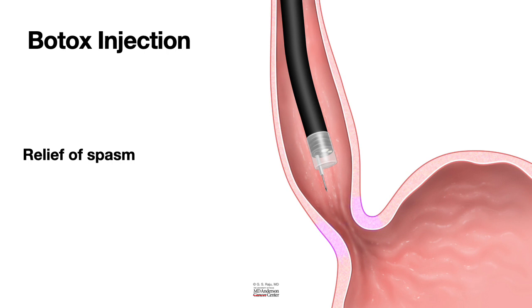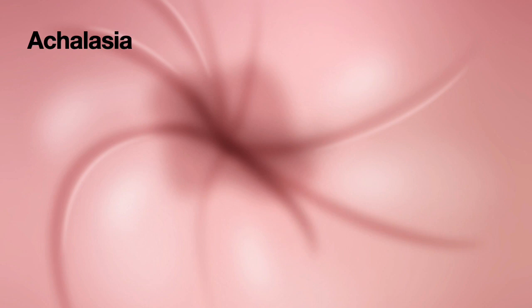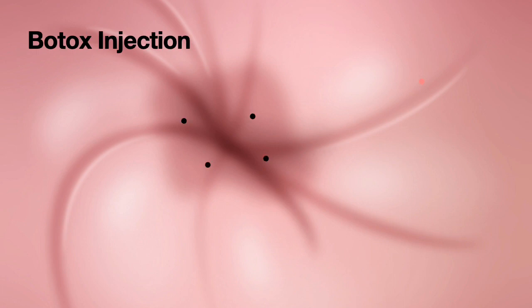Looking at this from the endoscopic view, you can see a tight lower esophageal sphincter that is hard to pass through. We start injecting Botox into four quadrants of the lower esophageal sphincter. Some endoscopists use eight injections — four quadrants very low and four a little higher — injecting 10 to 15 units per injection site. I typically use four injections of 20 units each. By the time the injection is complete, the muscle relaxes and you can pass the scope through easily.